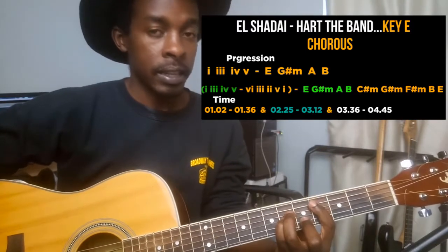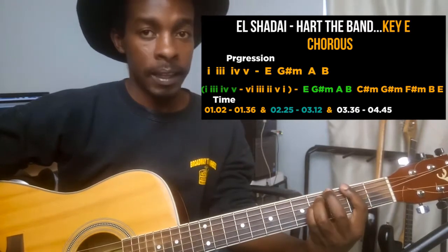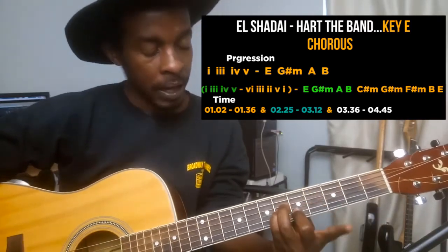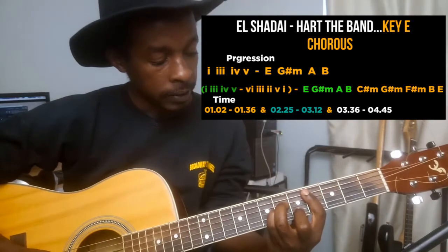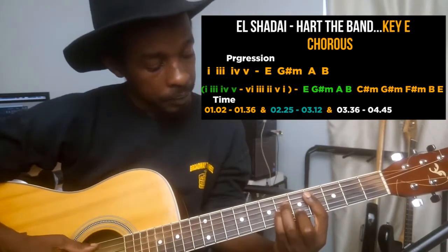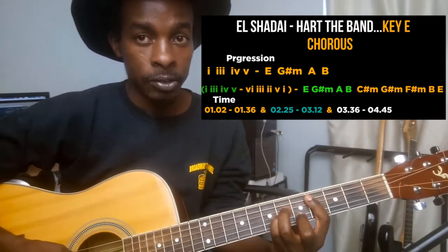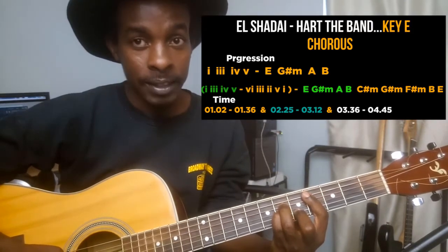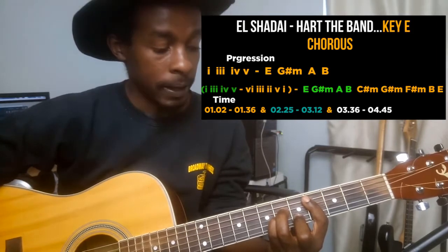The turnaround progression is C sharp minor, G sharp minor, F sharp minor, B, and E. For C sharp minor, I'm barring across the fourth fret from string one to string five, with my middle finger on the second string at fret 5, my ring finger on the fourth string at fret 6, and my small finger on the third string at fret 6.